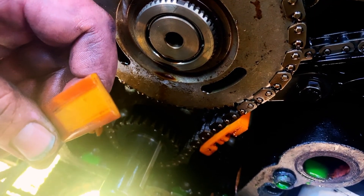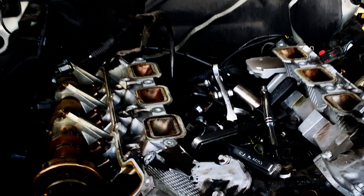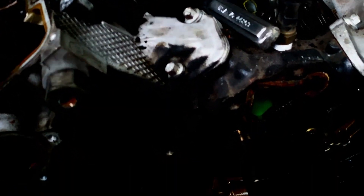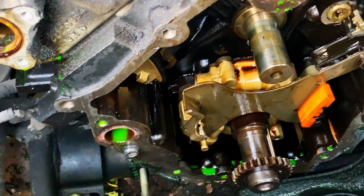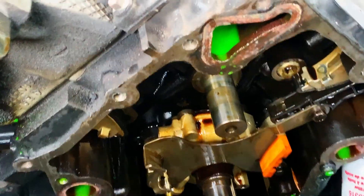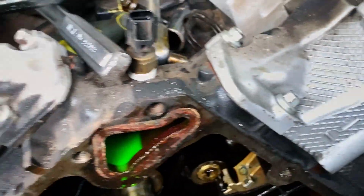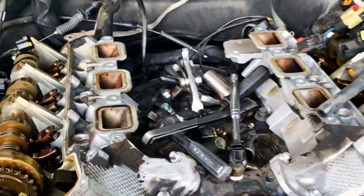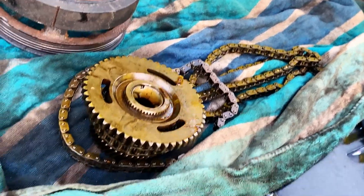Might have to get a new timing chain tensioner. Got the timing chains off. Still have the crank gear on — what a miracle that was, getting that off. You got to undo the bolts at the top, drop the chain down, and you got to hold the chain up to get it out. Just laid it all out right here. Hopefully there's a way to put it all back together.